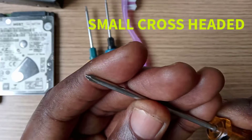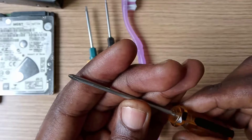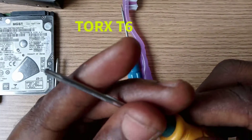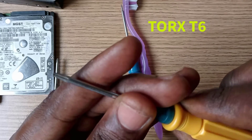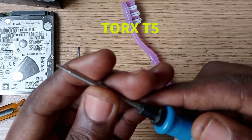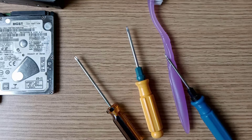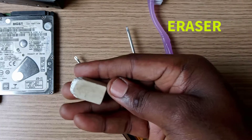Now let me show you samples of the screwdrivers we can use to remove the circuit board. This is a small cross-headed screwdriver. This is the Torx T5 screwdriver. You also need an eraser to clean the drive terminals.